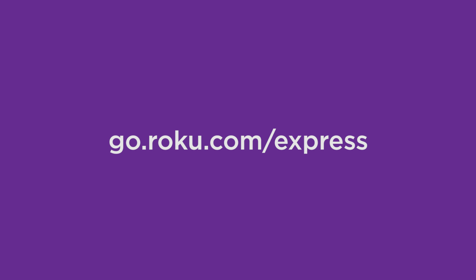For more information such as troubleshooting, tips for optimizing your network for seamless streaming, and more, visit go.roku.com/express. Happy streaming! Thank you!